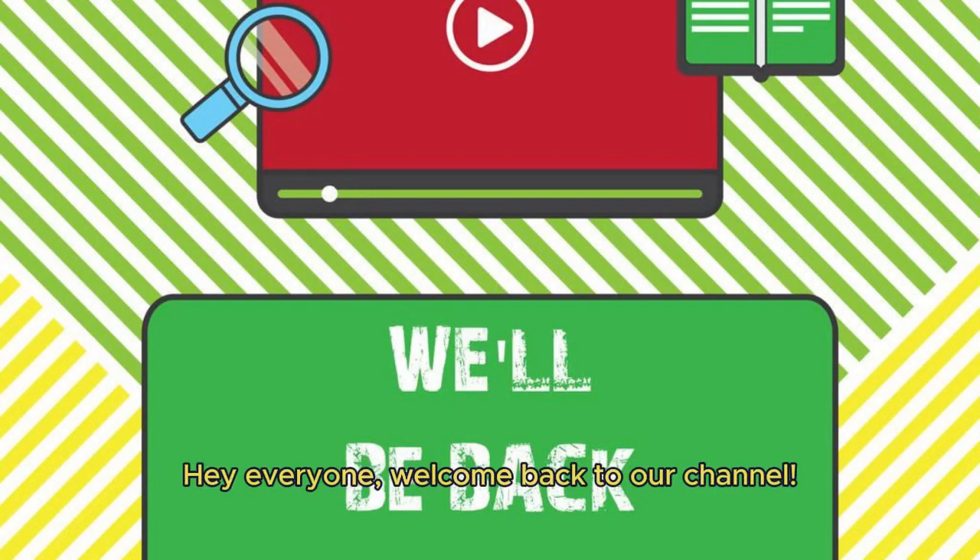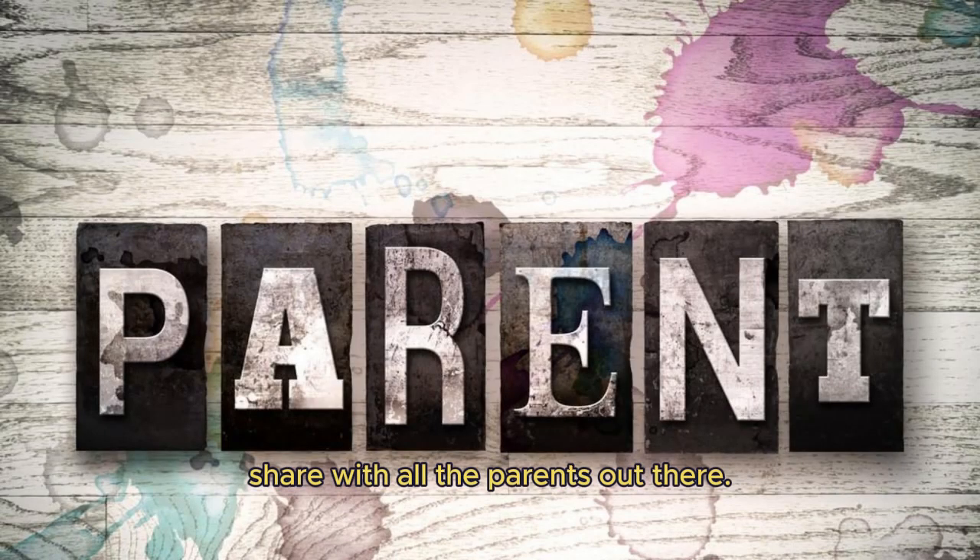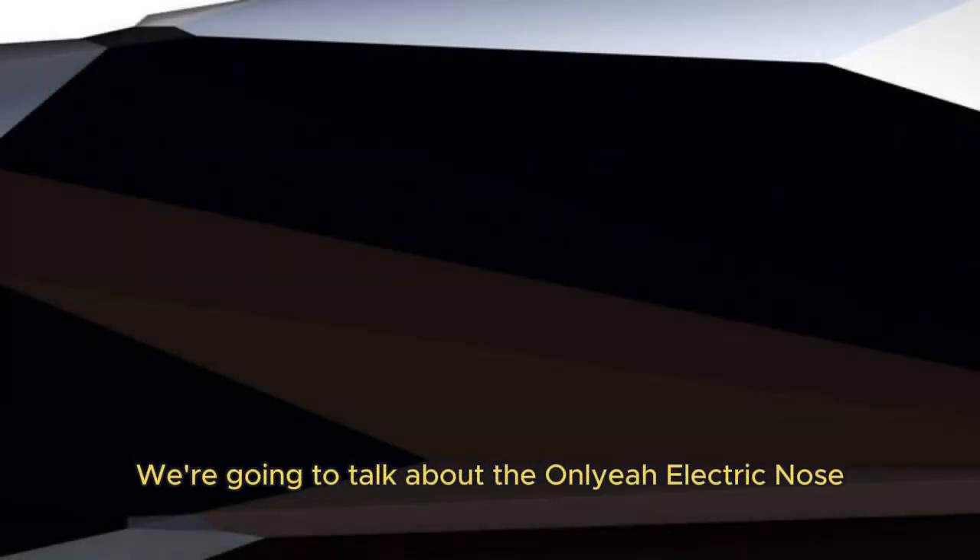Hey everyone, welcome back to our channel. Today, we have something really exciting to share with all the parents out there. We are going to talk about the Anliya electric nose sucker, a must-have for all parents with babies and toddlers.